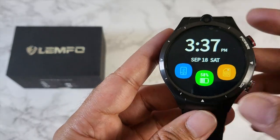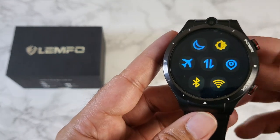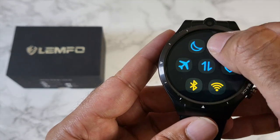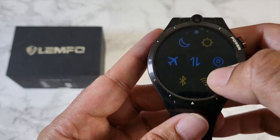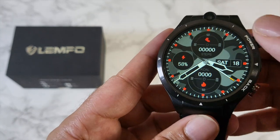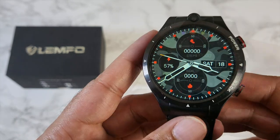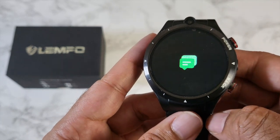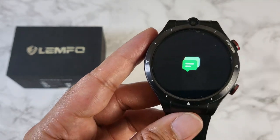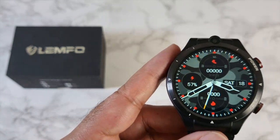Swiping down from the top gives you connection information — SIM card, Bluetooth, and battery. Swiping left brings up quick toggles for airplane mode, Bluetooth, Wi-Fi, brightness, and more. I'll quickly show the brightness levels — from completely low all the way up to full brightness. Swiping right shows your notifications. Since this is a full Android watch, you can download all your Android apps and games, and all their associated notifications will appear here just like on a smartphone.